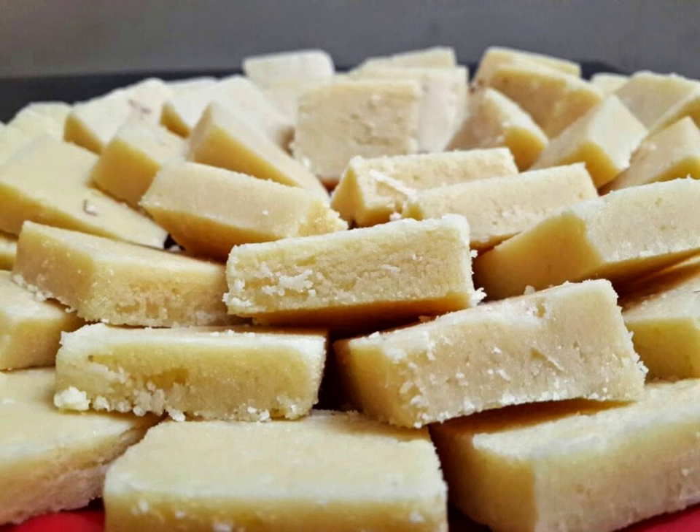They are typically cut into square, diamond, or round shapes. The sweet is easily adapted for casual occasions to the most formal event.